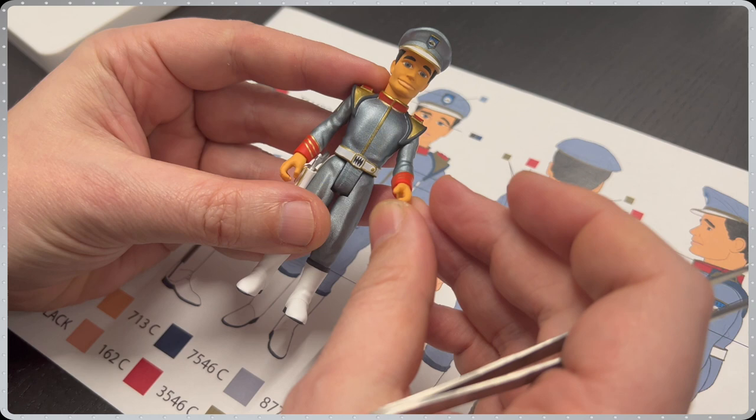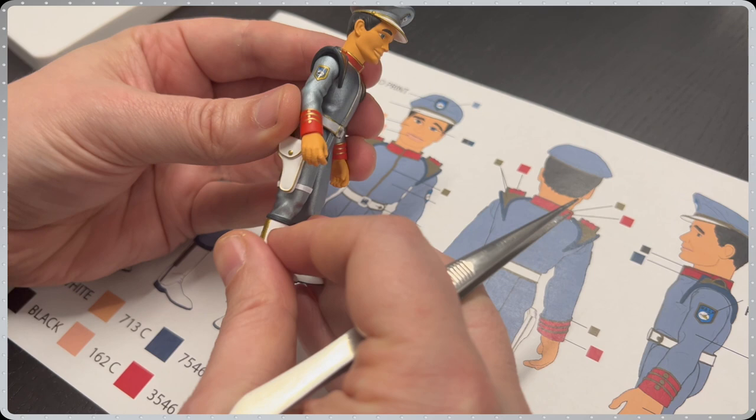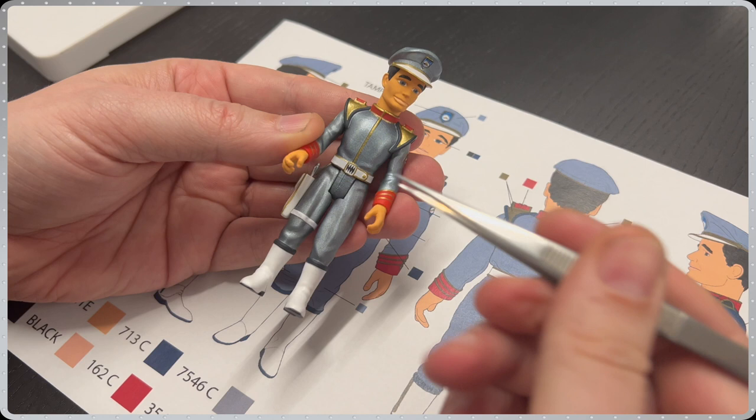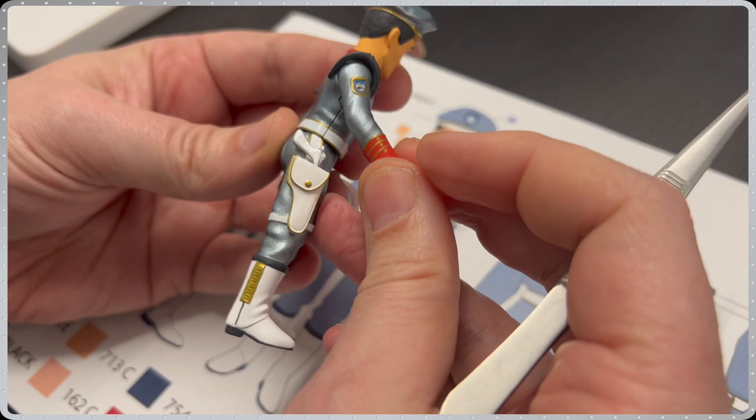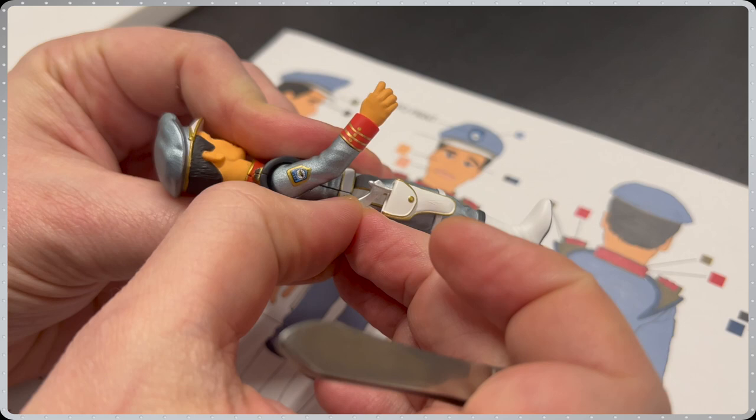First up from Stingray is the amazing Troy Tempest, showing the standard 5 points of articulation, including the legs, arms and the head. As these are pre-production samples, there are still some minor paint changes to be made during production, such as the black band on the hat, the lips and the gold belt buckle. Troy's leg holster is moulded in a soft PVC, which allows his wasp sidearm to be drawn and holstered.